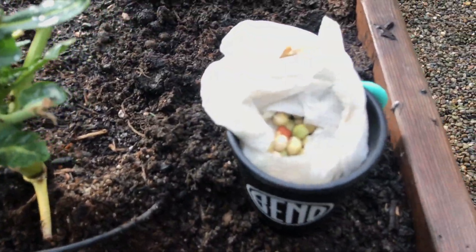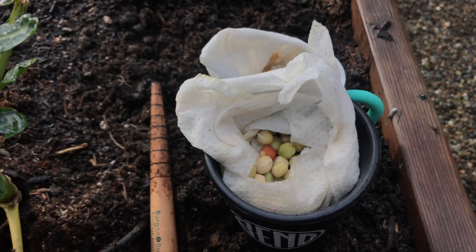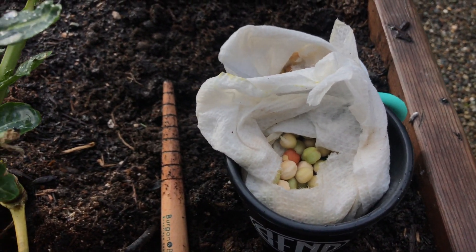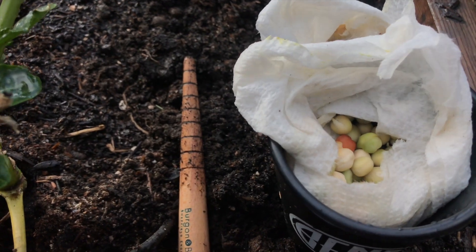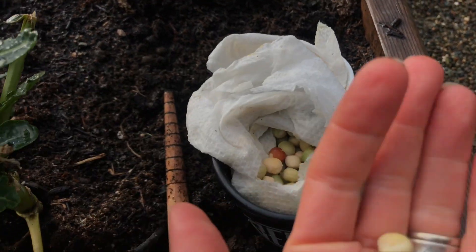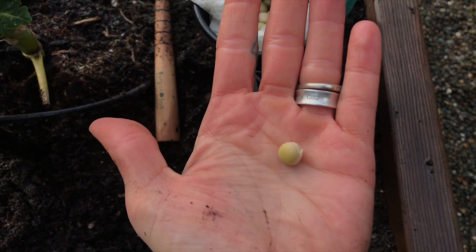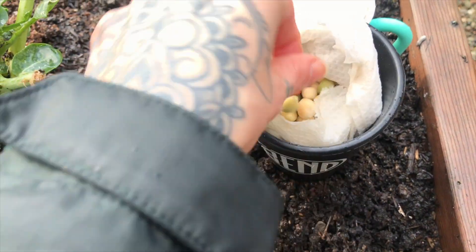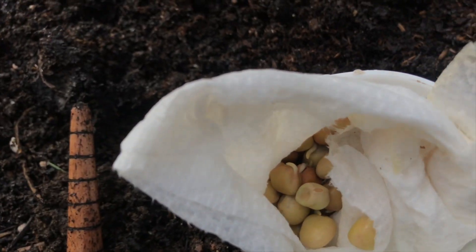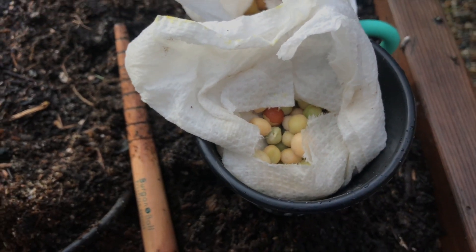One thing you have to do before you plant your peas is you need to soak them overnight. I actually soaked these overnight the night before last. I couldn't get them in the dirt yesterday, so I took them out of the water and put them in moist paper towels all last night and today. And as you can see, they're already sprouting — and it's only been about 48 hours since I soaked them. They're just all popping up with sprouts. Both varietals — these are the purple ones here, you can see the seeds are little purple. So they're ready to go.